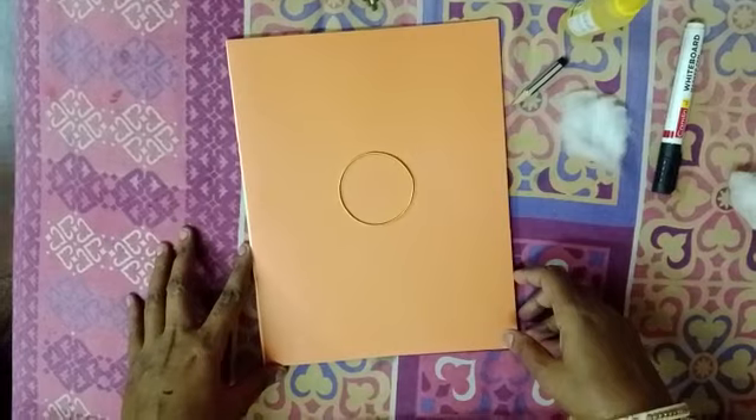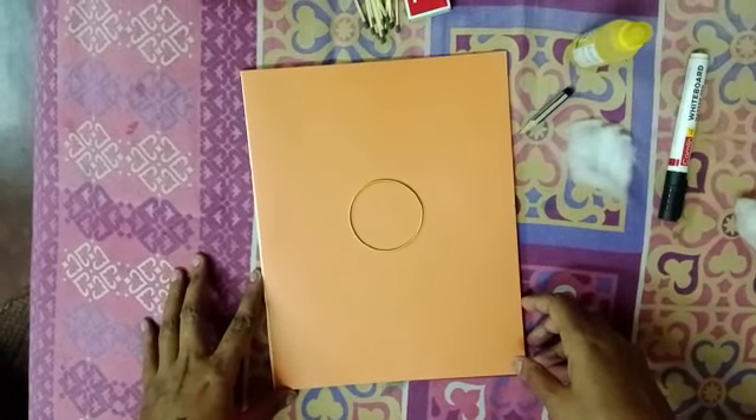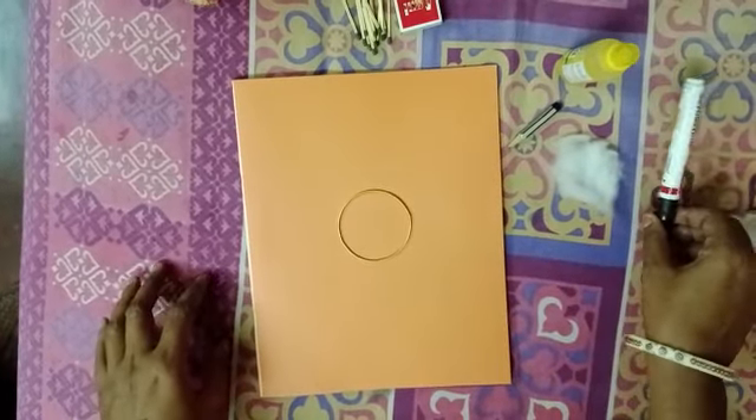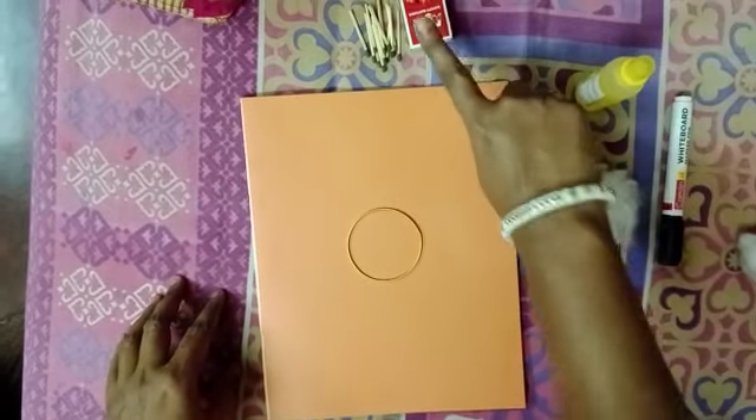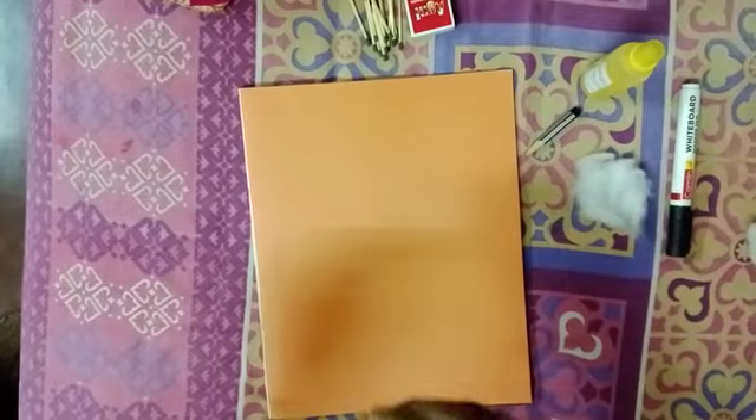Now I am telling you what materials we are requiring: one marker, one cotton, glue and tape, and at last one bangle.